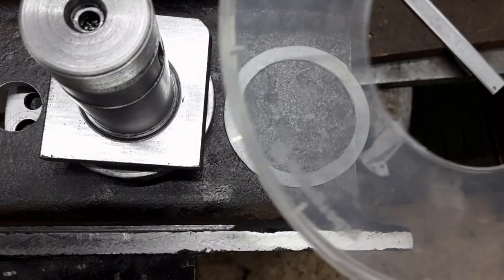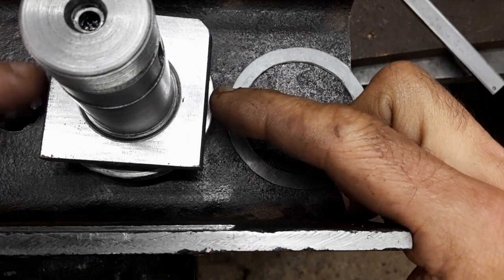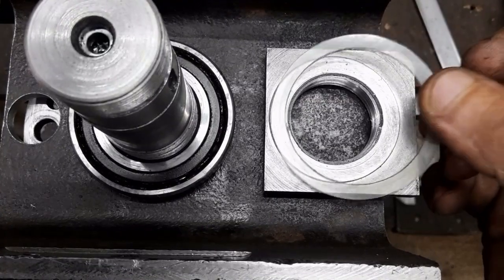I made a cover out of plastic for the angular contact bearing. The nut has a spigot to contact the inner race and the cover fits over it.